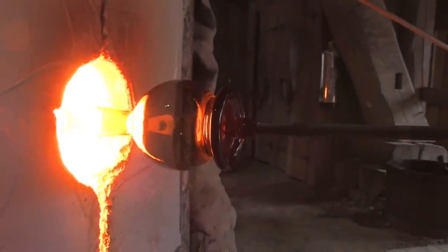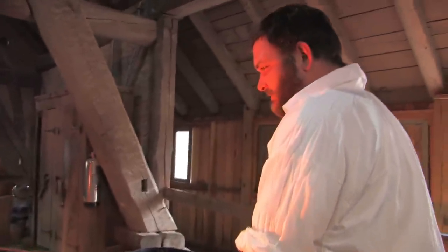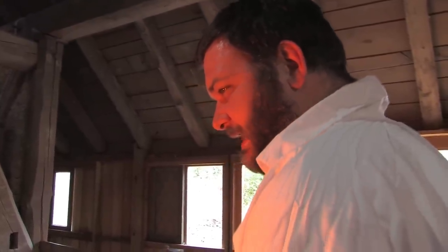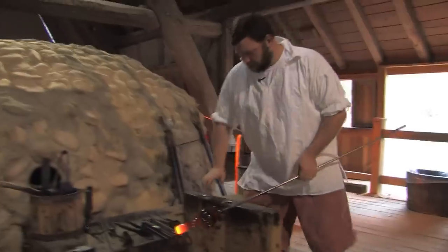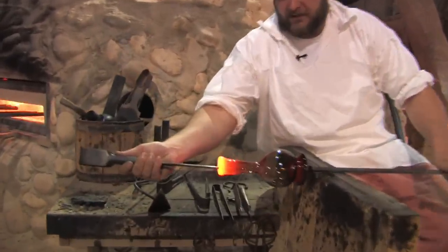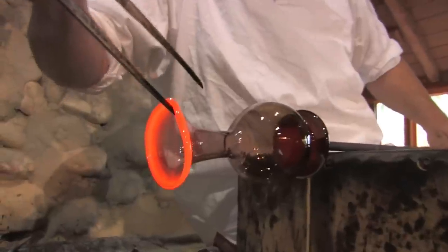I was trying to melt or soften the top half of that — mainly the neck — so that I can shape it some more and add a spout to it to make it a pitcher. Once it's real soft I'll pull it out, take it to the working bench again, and use those jacks once again to stretch open the top and shape the spout.